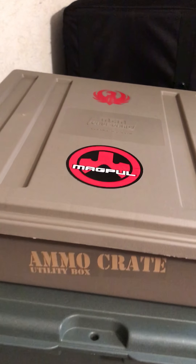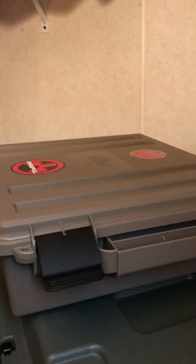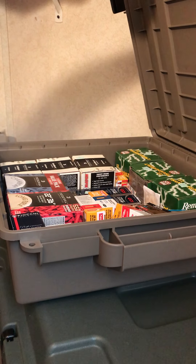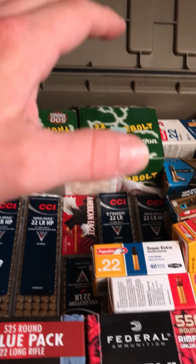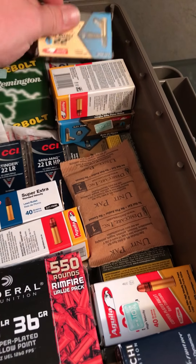These run you about $15, which is the price of a metal can. I'm gonna hit the latches here and open it up. You can see it has rubber seals here, just like a metal can.